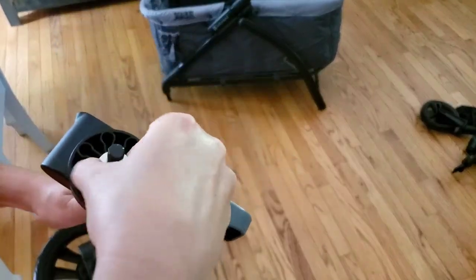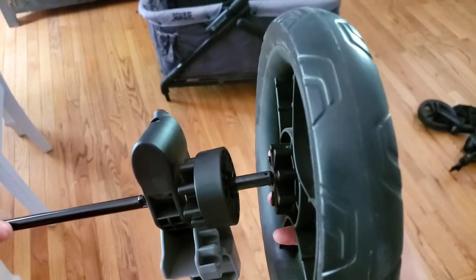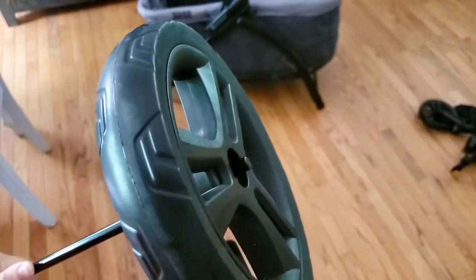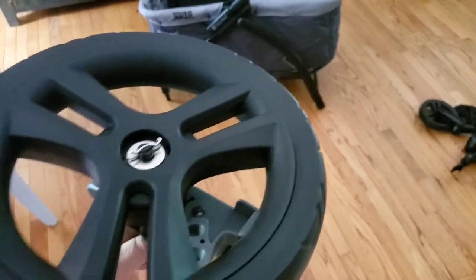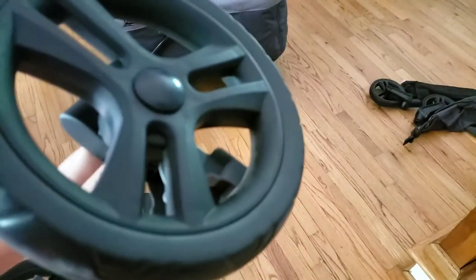Repeat that same process on this side: remove your pin, remove your washer, add your wheel spoke side down until it flushes, add your washer, add your pin straight side in, push firmly, then push everything up to the top. Line your cap up with the holes and then push down firmly.